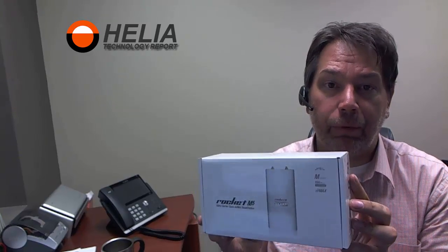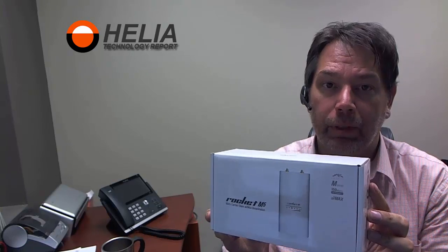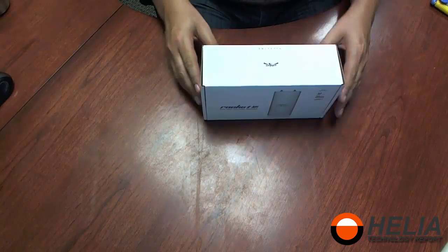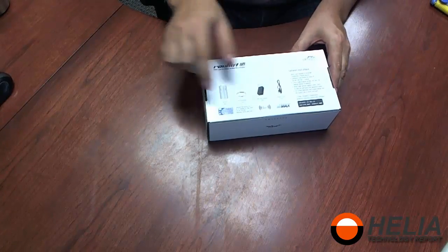Hello, this is Dar with Helia and we're going to have a look at the Ubiquiti Rocket M5. We're going to unbox this right now, so let's get to it. Here is our box — there are some instructions on the back.